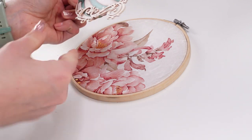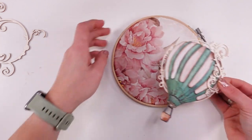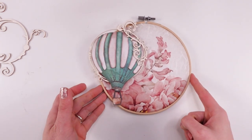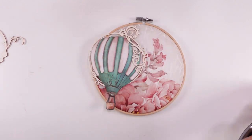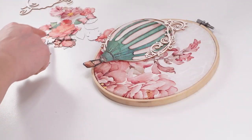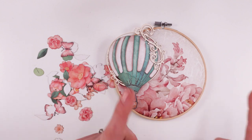There we go. Look, this is so pretty. Now, the question is where are we placing our paper balloon? I love that. I think I would love the balloon to have some of these flowers as well, and also a white round border around it.